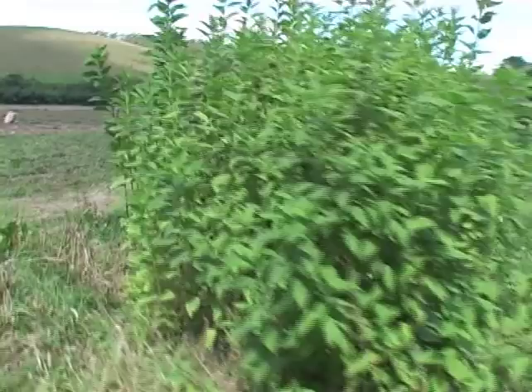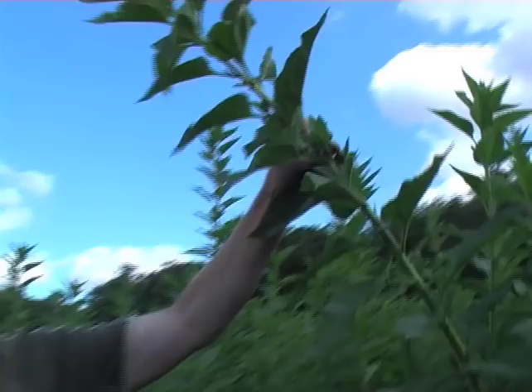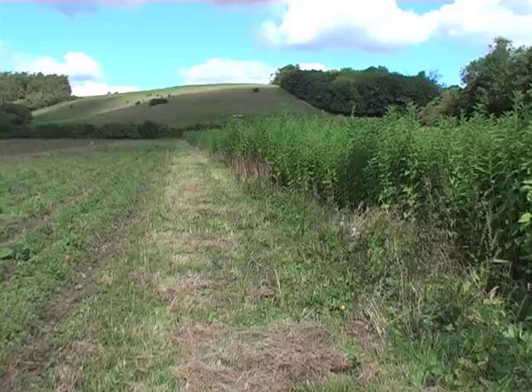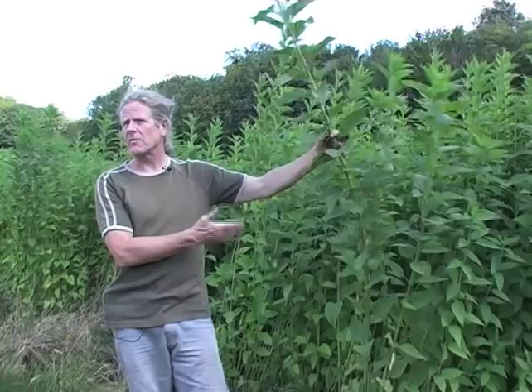What have we got growing here, Ian? Well, there are two things. We've got these very tall Jerusalem artichokes — you can see they're taller than me, a couple of metres tall. We use these as a windbreak, which reduces the wind speed across the field but also adds a lot of biodiversity. Alongside this we've got a beetle bank — it looks a bit messy, but it's a selection of wildflowers and herbage to encourage diversity in insects. This helps connect all the hedges together, giving a route for insects and small mammals to traverse the field. We can also harvest the artichokes in winter — artichoke soup, very nice.